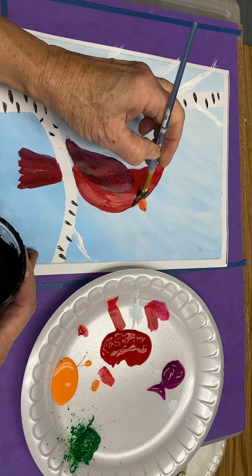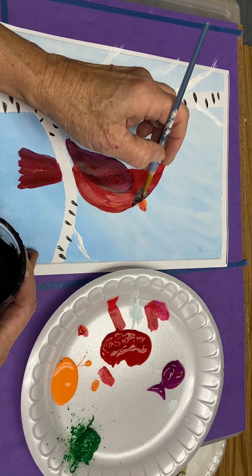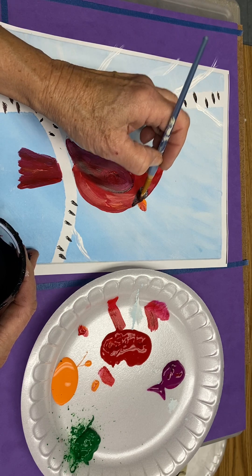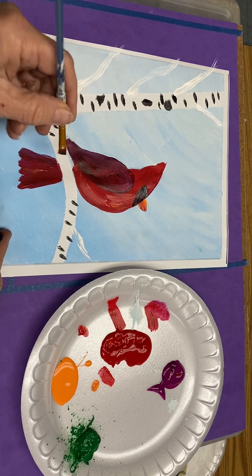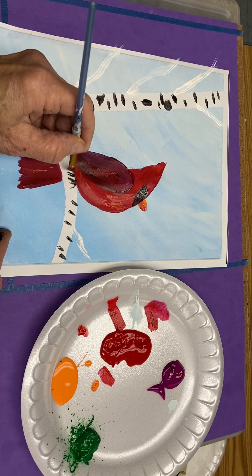It's a bit of a triangle shape — that is the standard signature of the cardinal. We're going to add just a few little tiny toes: one, two, three, four, five, six.